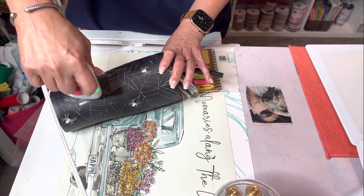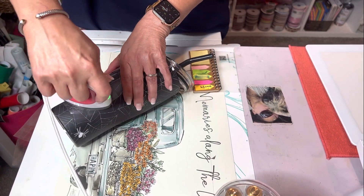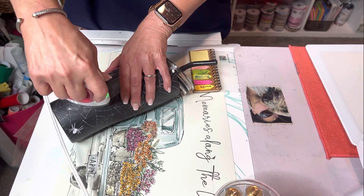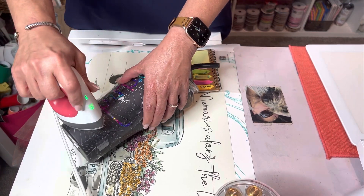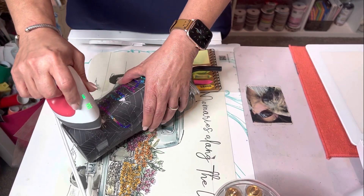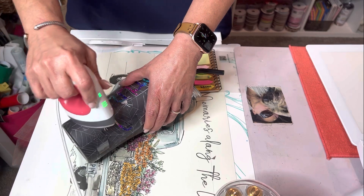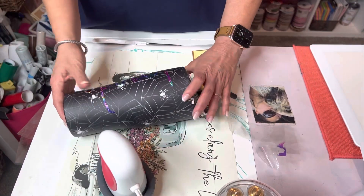Now, if you don't want to put epoxy on this, you don't have to. You can certainly just do it from here — just do this heat vinyl. It stays on really, really well, and it's personalized and you're done. That's good.